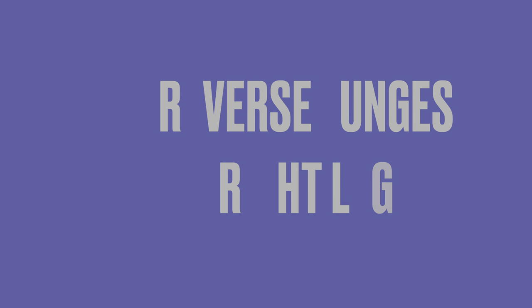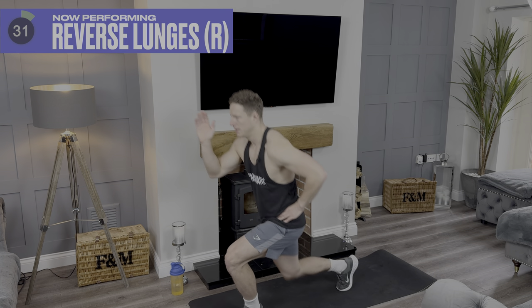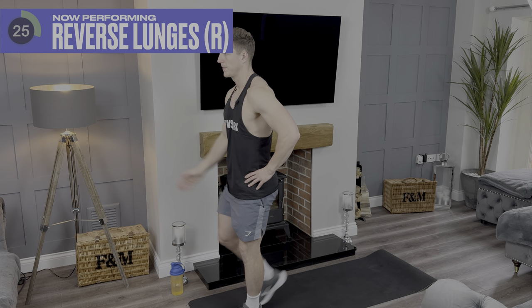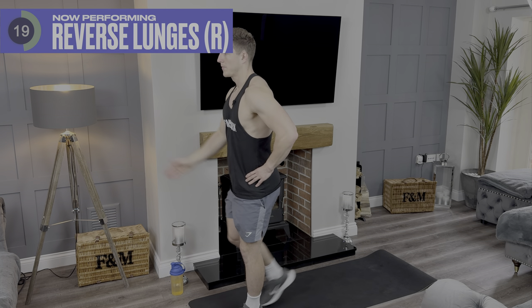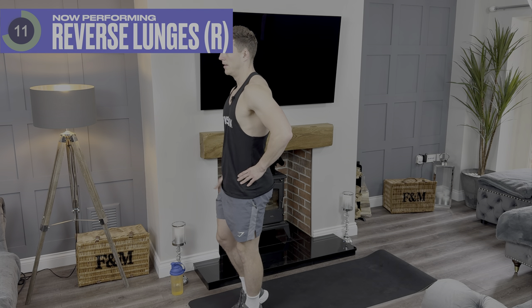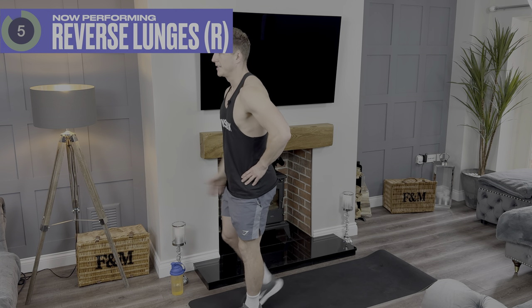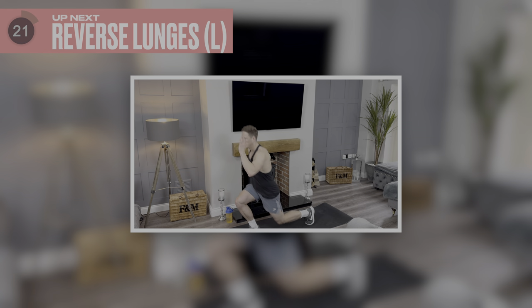Right, down, let's go. Five more seconds. Fantastic — grab some water. 25 second break and then we're going on the left hand side.